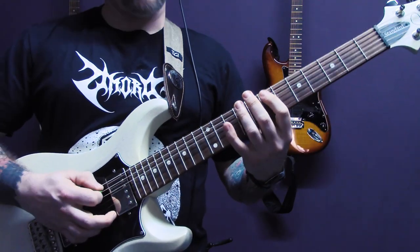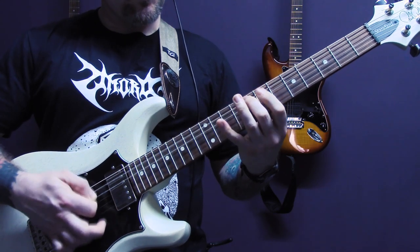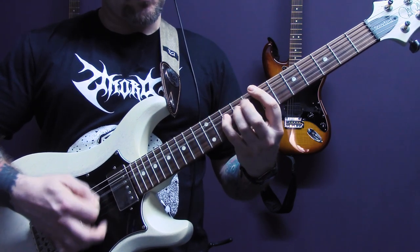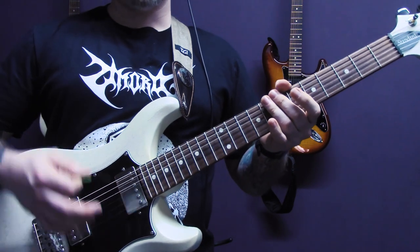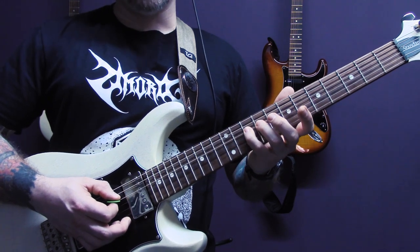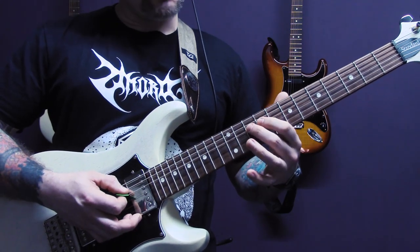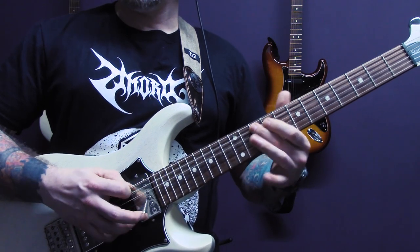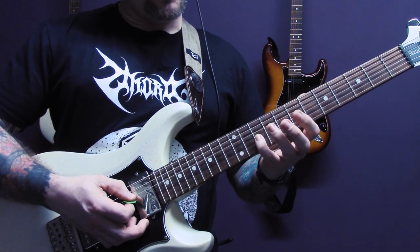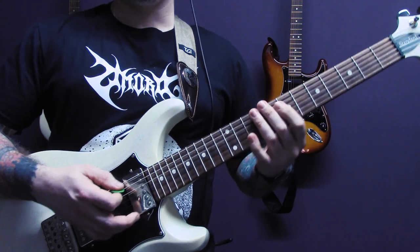Then we have this. Again, tremolo picked and we're going to play A open, then ten, nine, ten on the D. Open A. On the D: ten, nine, to ten of the A. Open A. Ten, nine, ten of the D. And then on the G: ten, seven, nine. Let's play up to there.